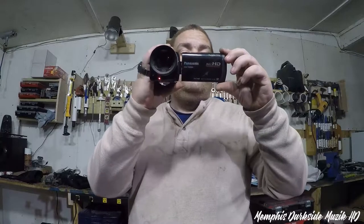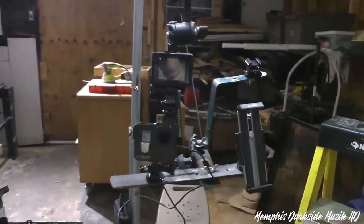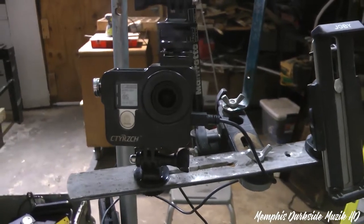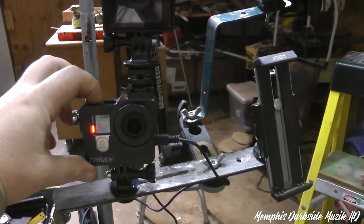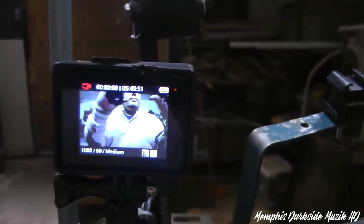I'm going to show y'all my camera rig setup and some things you can do with it. So without further ado, let's get into this video. Press the power button or the record button and you can see that I'm recording. Here's my setup. First of all, we have the GoPro Hero 4 right here in what I want to say is an aluminum alloy cage. Here's the screen.